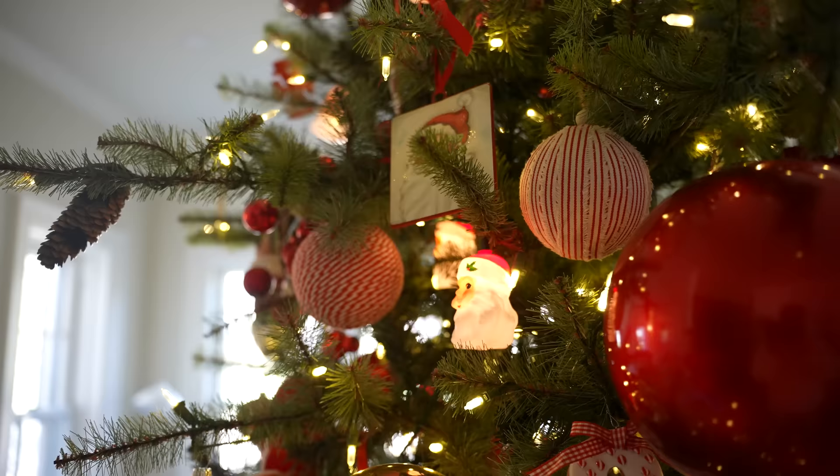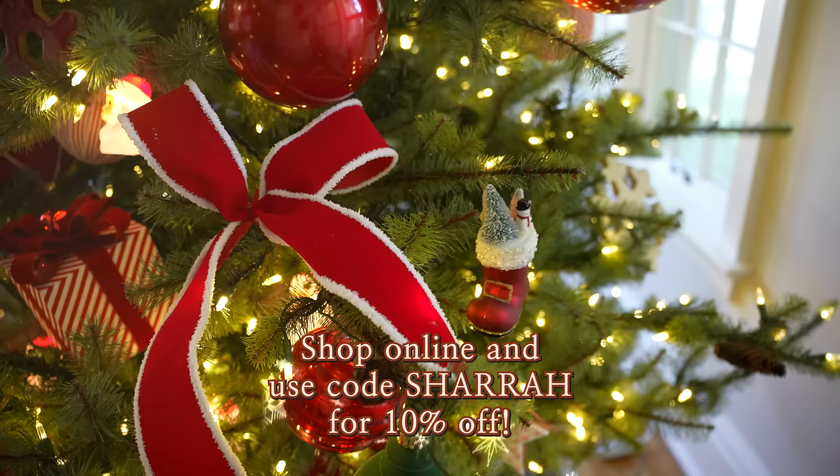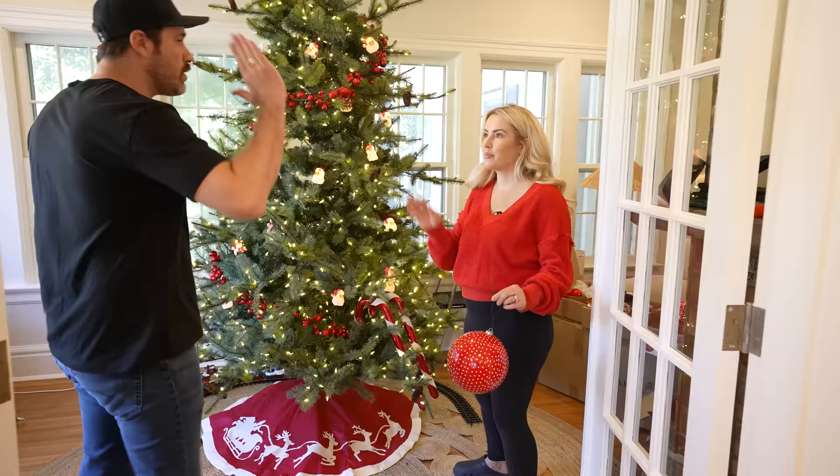I'm also excited to share that I have a 10% off coupon for you guys. This whole tree is shoppable on Amber Marie and Co's website — enter the code 'Shara' at checkout. What is your Christmas theme for this year? Do you pick a theme, do the same thing every year, or switch it up? Leave it in the comments below, hit the subscribe button, give this video a thumbs up, and let's get started.